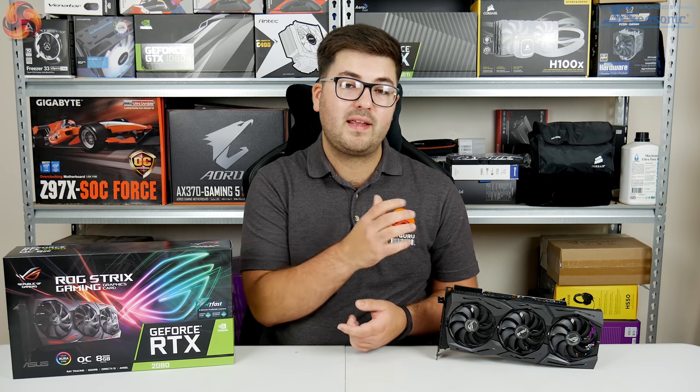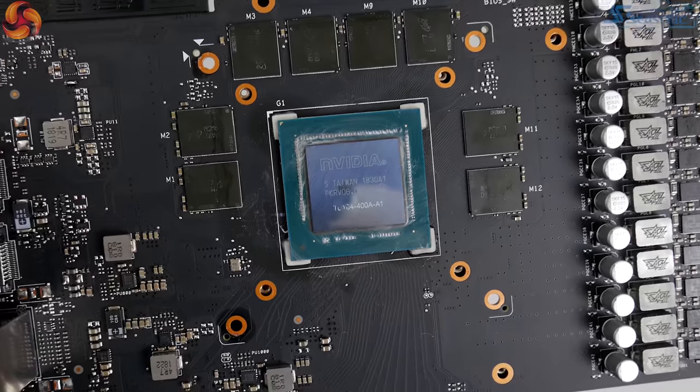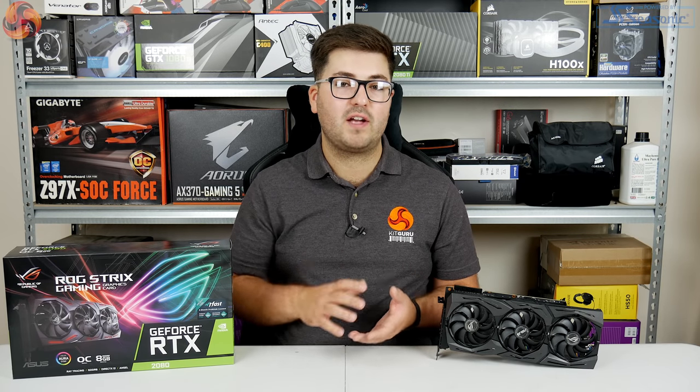Moving on to the memory, this again comes from Micron — 8GB of GDDR6. We can also see the GPU die is labelled TU104-400A; that 'A' simply means this is a binned chip which NVIDIA has said is suitable for a factory overclock, and we already mentioned this card does ship with a factory overclock out of the box.